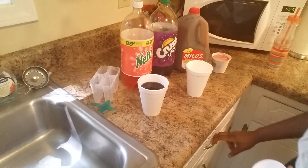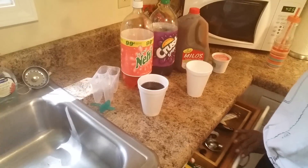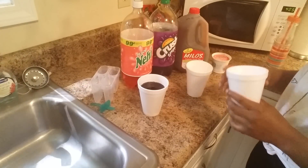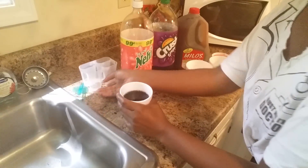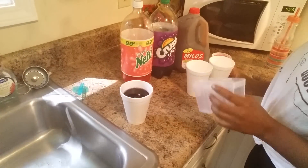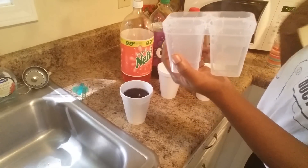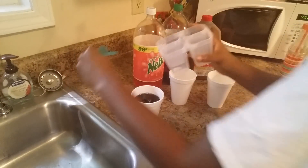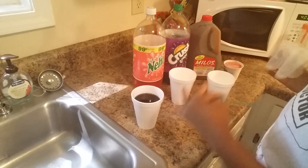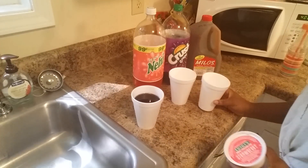I do have Kool-Aid and it's very rare I have Kool-Aid, but I'm not going to use the Kool-Aid. I decided to just use these sodas. What you'll need today are some styrofoam cups. You can use your popsicle maker if you have that — I could not find the other little pieces of my popsicle maker, so I decided, why not go back in the day and do the icy cups.